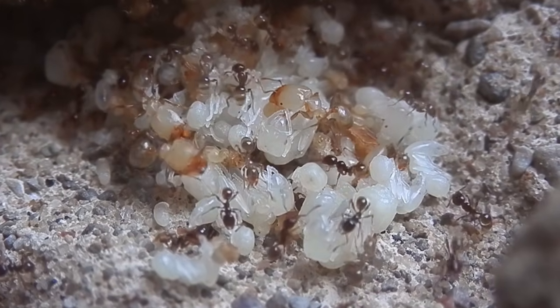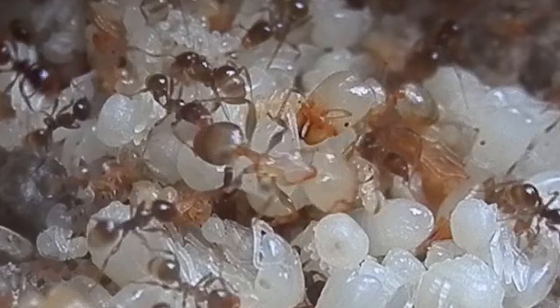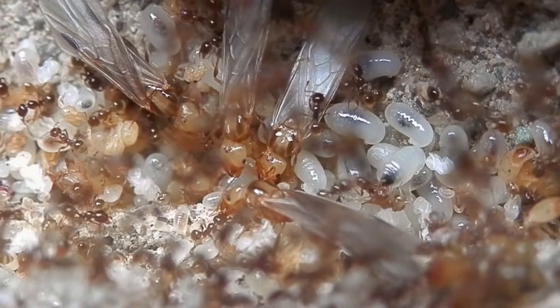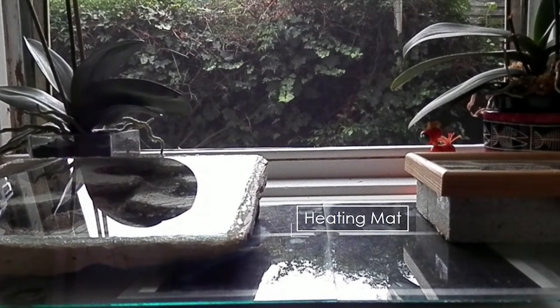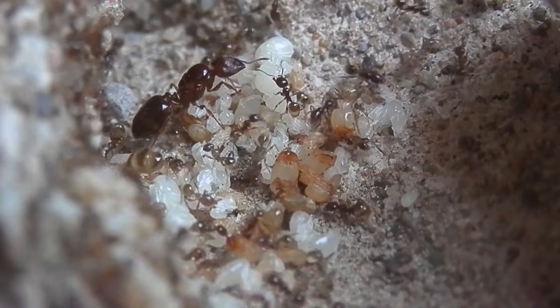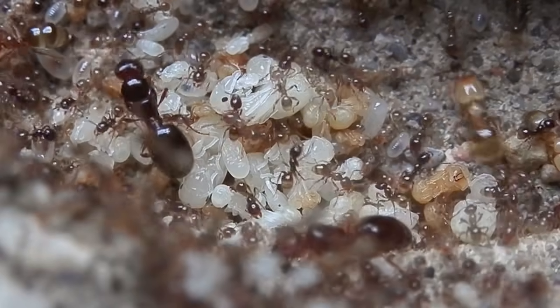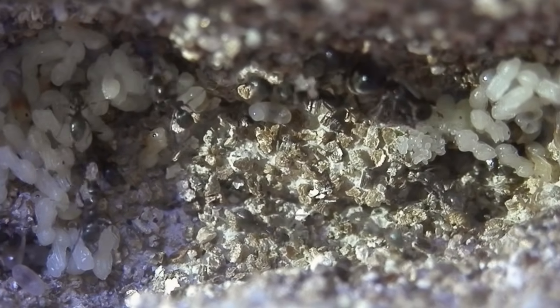Keep the colony in the dark, positioning it somewhere the temperature doesn't fluctuate too much, and ideally where it will remain between 20 and 30 degrees Celsius. Maintaining a temperature gradient within the nest can greatly assist in the colony's development. Simply place the edge of the nest on top of a heating source and carefully observe how the ants respond to it. Just remember that the heat will result in the nest drying out more quickly, so you'll need to hydrate it more often. The colony can last weeks and even months without food, but only a very minimal amount of time without water, so it is essential that your ants have constant access to water at all times.